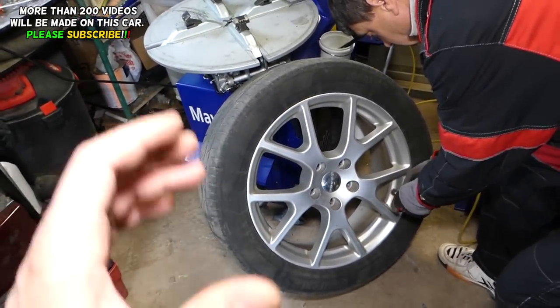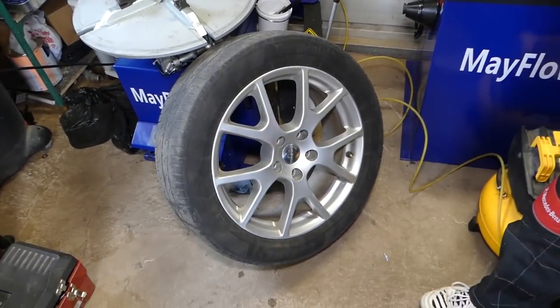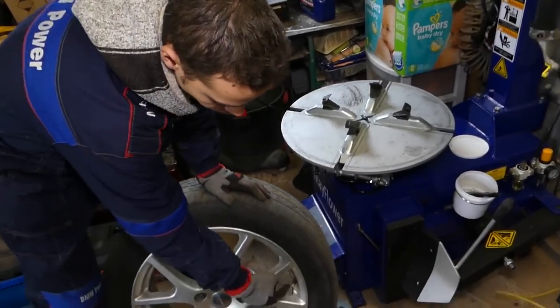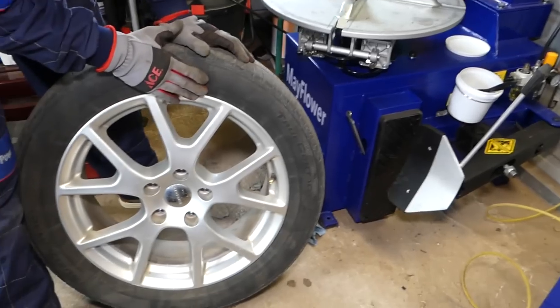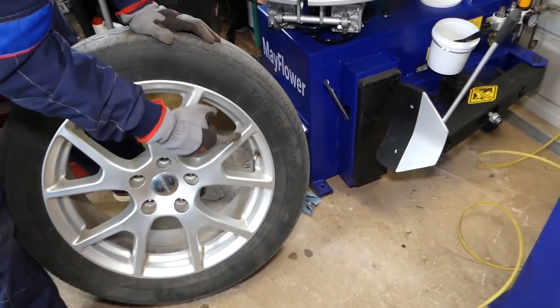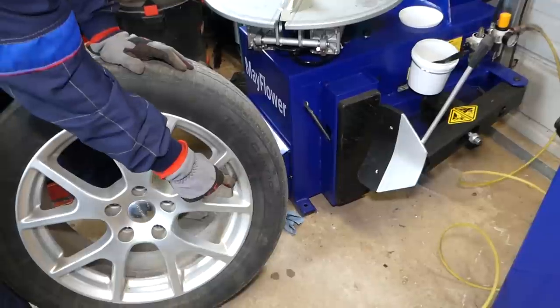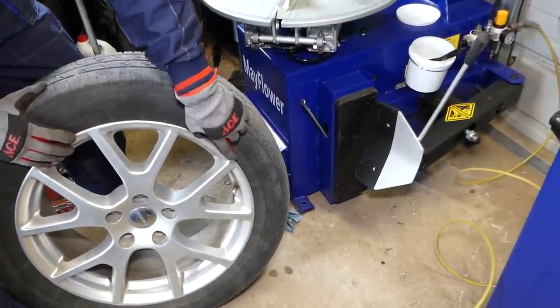We already replaced one and we're going to show you — most cars will be this way. Your TPMS sensor is usually located on the valve stem most of the time. Sometimes it could be on the wheel; older ones used to be on the wheel with a metal clamp, but this type — 90% of the time — is on the valve stem.